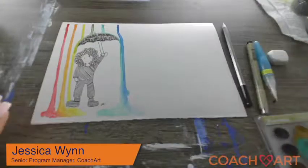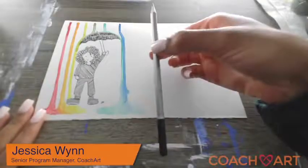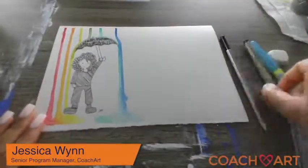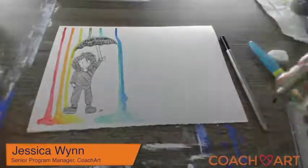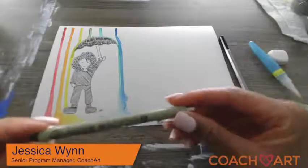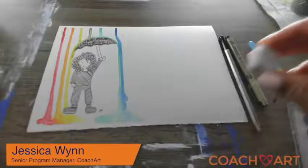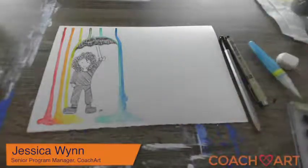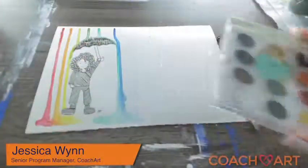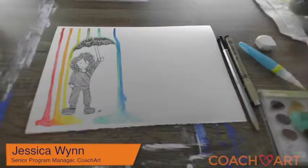Today we're going to be needing a pencil to do our first outline and sketch, a pen because we're going to trace it — something darker — we're going to be using ink. I love doing ink drawings, a lot of fun. When you add watercolor to it, it really makes it pop. An eraser just in case you want to change any designs, and then some watercolors — a very simple palette. Of course if you have a bigger palette you can use as many or as few colors as you want.